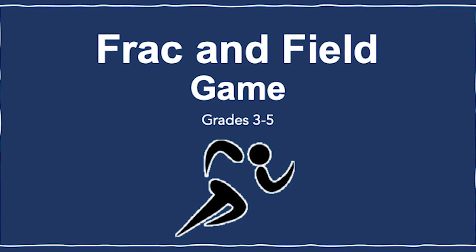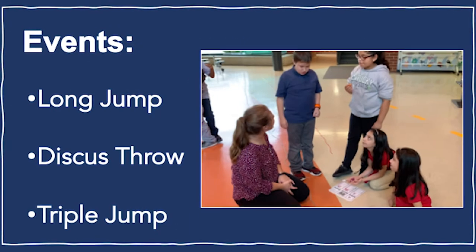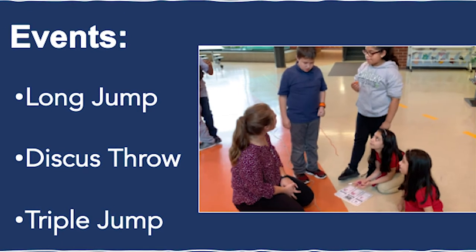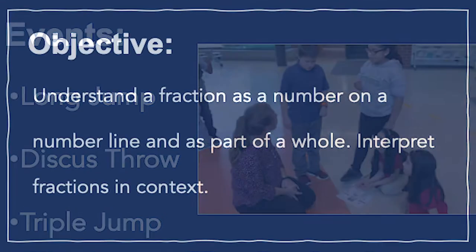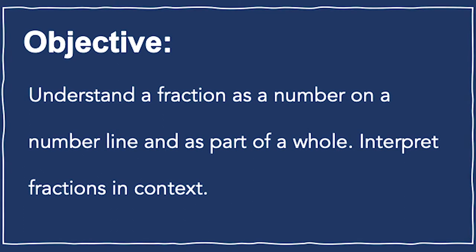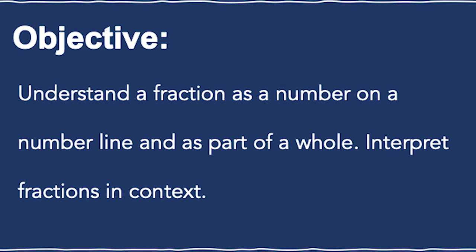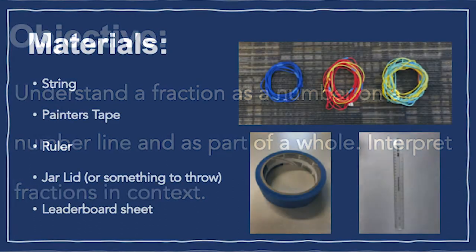The game we are playing is called Track and Field. The game is played in three events. Players organize into teams of three, and each team completes one event at a time. The goal of the game is to use fractions on the number line to showcase how far a person jumped or threw the discus as compared to a record for the event.